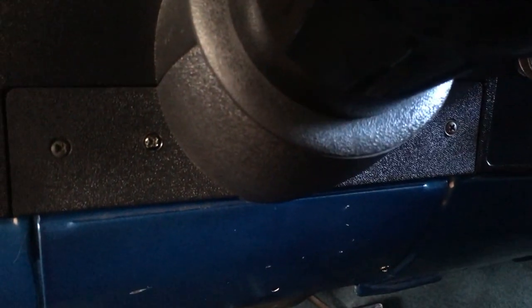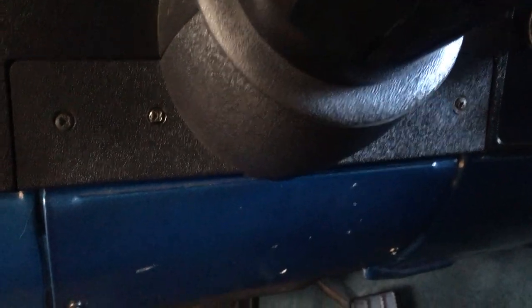I got my part in so let's get started. I'm going to take this panel off with the two screws, then this panel off with the four screws. I'm going to try to do it without having to drop that steering column down, but we'll see how it goes.